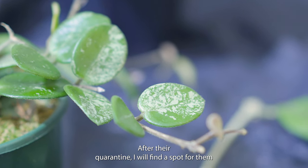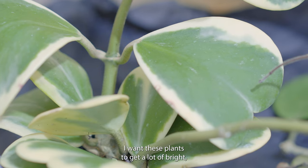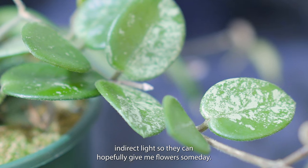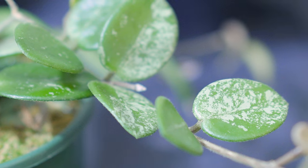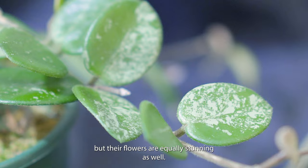After their quarantine, I will find a spot for them in the shower area where they will have a more humid environment. I want these plants to get a lot of bright indirect light so they can hopefully give me flowers someday. I chose both of these plants for their beautiful foliage, but their flowers are equally stunning as well.